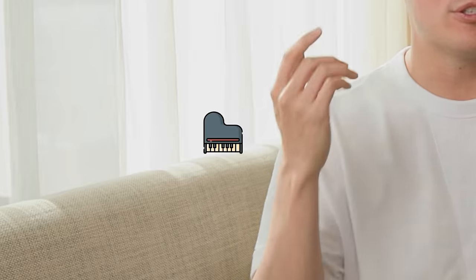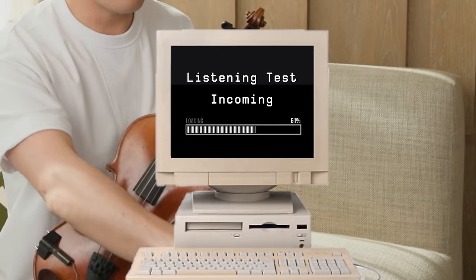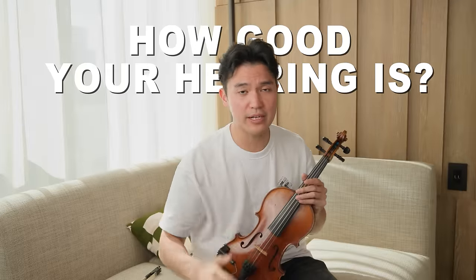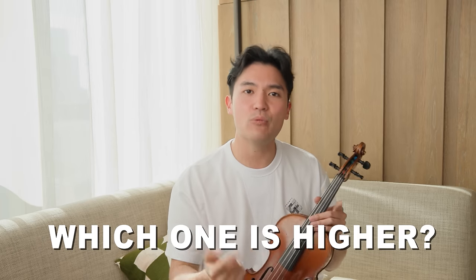Back to tuning to a reference pitch: you can tune to a piano, a tuning fork, or to a video I made of me playing open strings perfectly in tune. For today, I'm going to play a note on my computer set to A441. We're going to have a little challenge to test how good your hearing is. I'm going to first play the pitch and then play the A string on my violin, and you're going to tell me which one is higher. Let's get started.